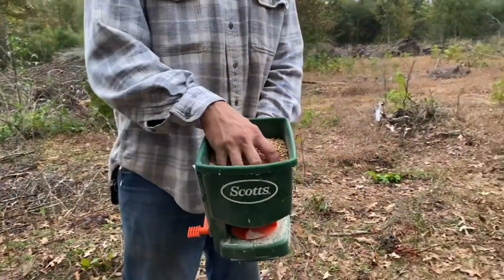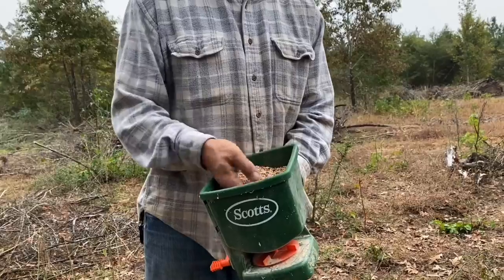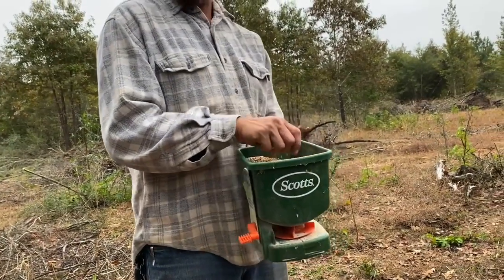All right, so we got some seed — wheat, oats, peas, I don't even know, some game feed. Hopefully we can grow some food for our cows and our goats.